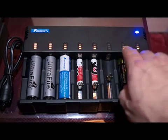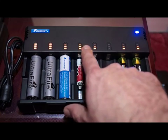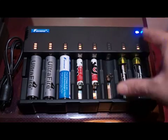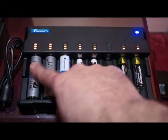Looking at the top part here, we have an indicator showing the charging progress and status of each battery. Nothing here — obviously no battery. One to three are straightforward and simple. This one is finished charging and this one is almost finished charging.